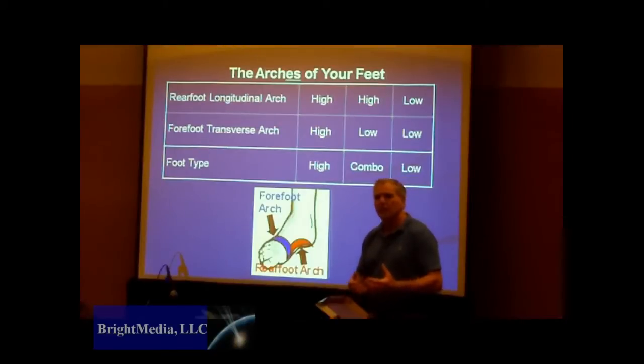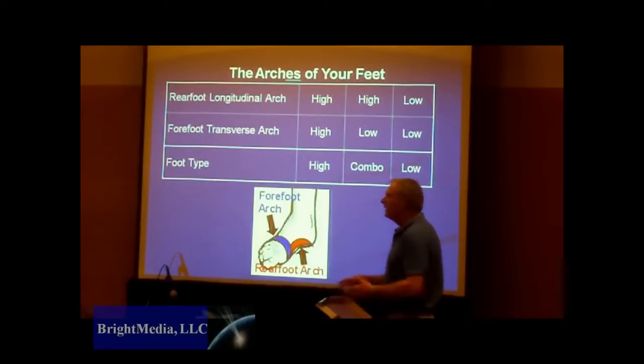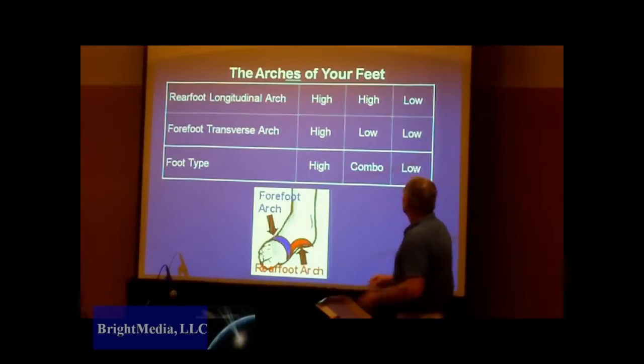The workshop reflected Dr. Cohen's extensive hands-on experience in the field. The problem foot that I see most of my life is where we see the rear foot arch is elevated, the numbers are high, have a severe foot, and a pronated forefoot.